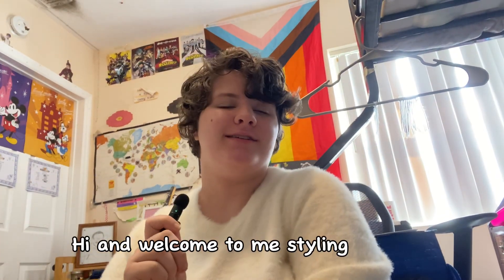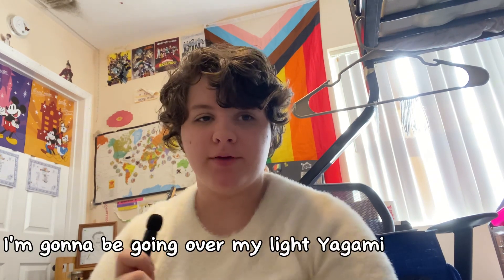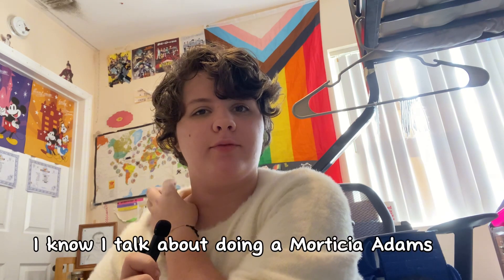Hi, and welcome to me styling wigs. This is just the intro. I'm gonna be going over my Light Yagami wig. I know I talked about doing a Morticia Adams wig, but I don't — just ignore that. Hope you enjoy. Let's get into it.